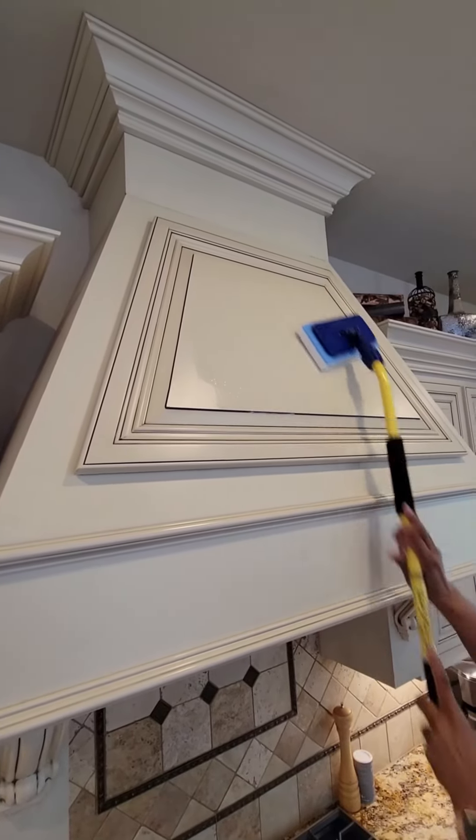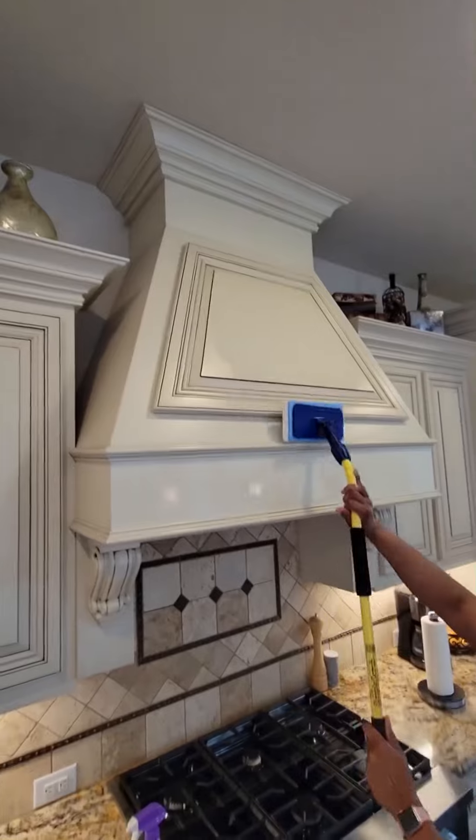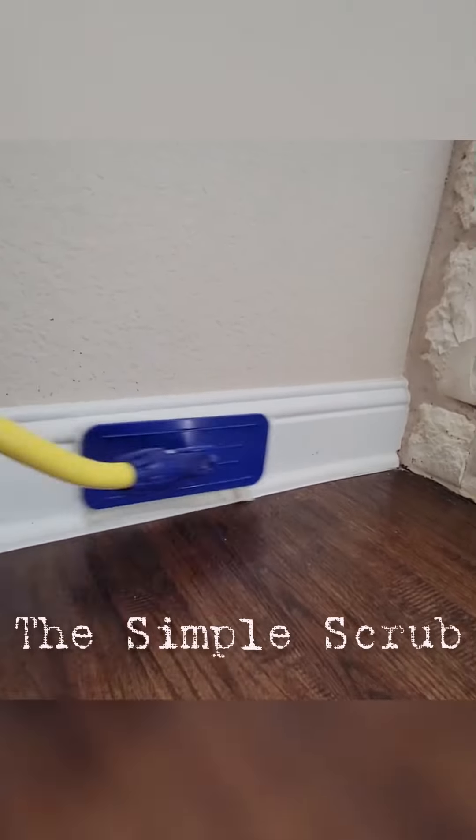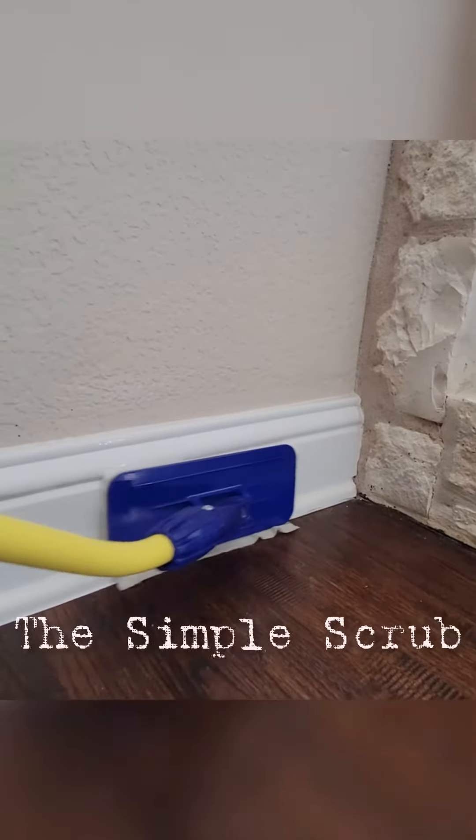And then, of course, I change out that pad and put on my cloth pad. And guess what? I'm doing my baseboards. So yes, I absolutely love this product and I want you to also.